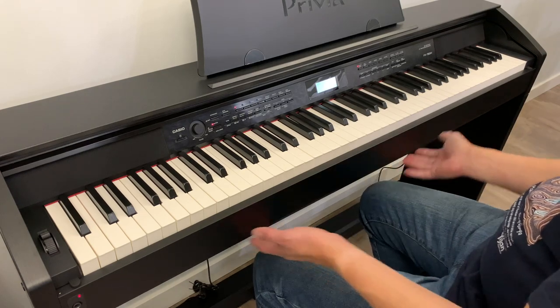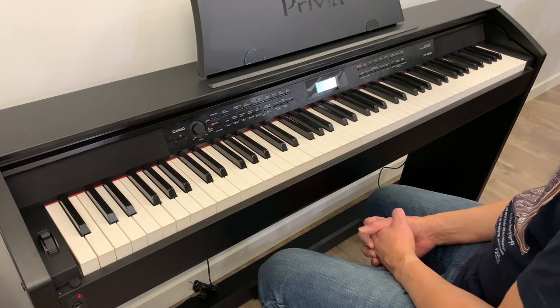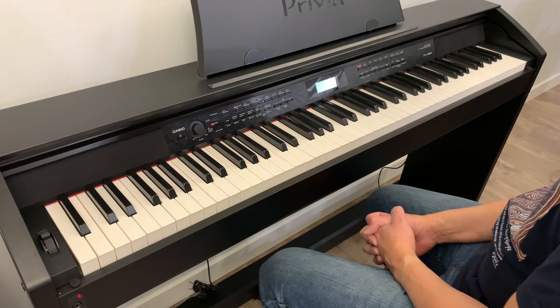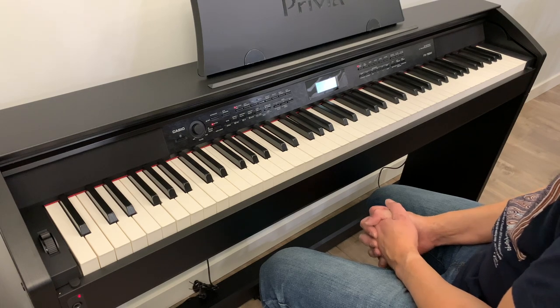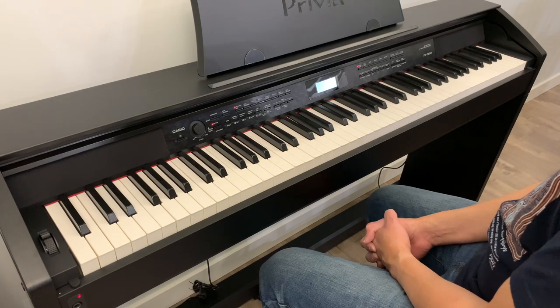Awesome! Well, there you go — that's my unboxing and assembly video of the Casio Privia PX-780M. If you have any questions about it, let me know in the comment section below. Like, subscribe, share, and I'll see you in the next video. Bye!